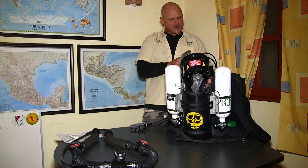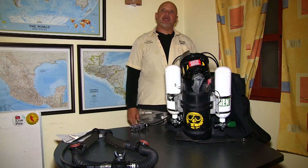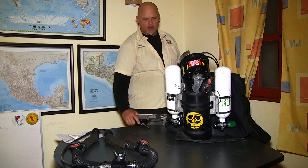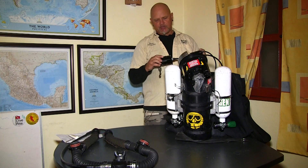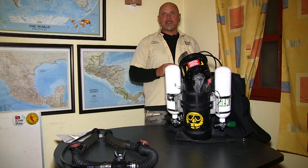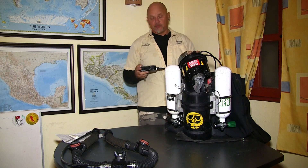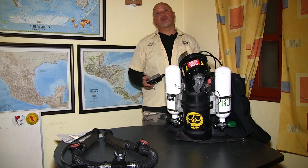Here I can see the millivolts of my oxygen sensors. The millivolts should be between 8 and 13 millivolts. I have readings of 10.9, 10.8, and 11.1, so my sensors are great. Both handsets are individually taking the millivolt readings — I can see 11.1, 10.8, and 11.1. They're very close to each other; not exactly the same because two separate electronics are interpreting the readings, but very close — and the sensors are well within the 8 to 13 millivolt range.